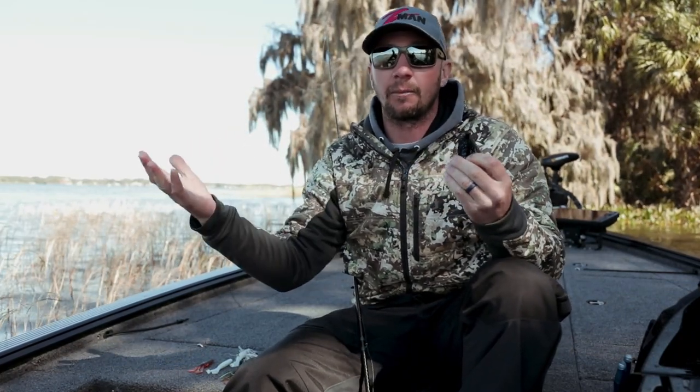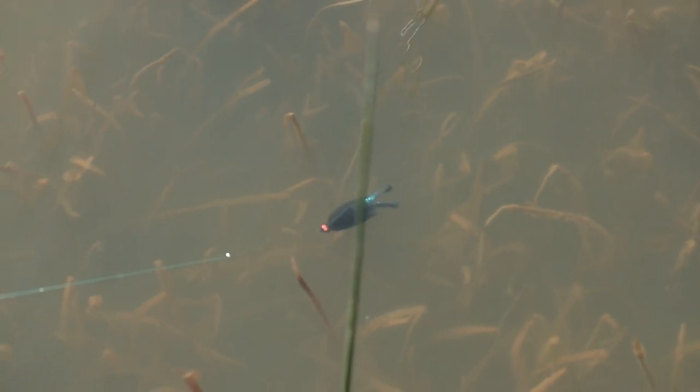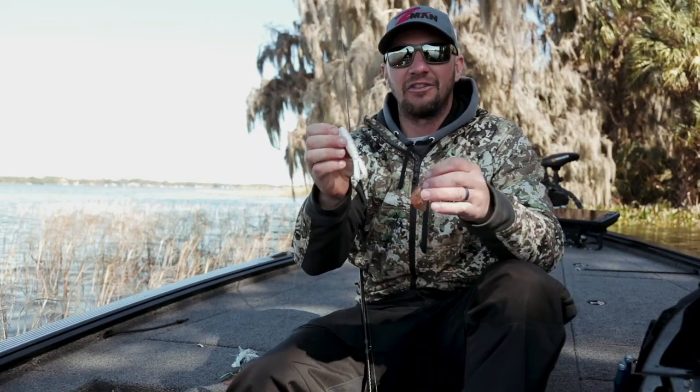When you cast a swim jig out, the first thing I look at to determine whether it's a good jig or not is whether it stays upright and flat through the water. I don't want it rolling over or turning over, and this jig will never do that.